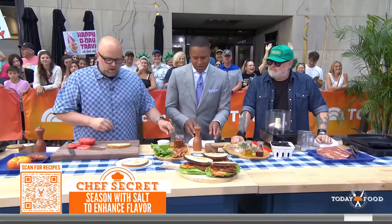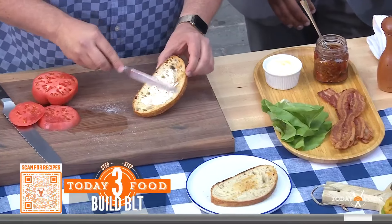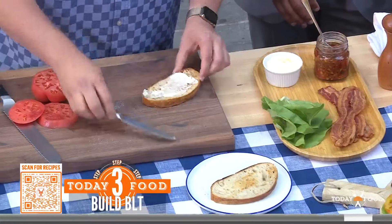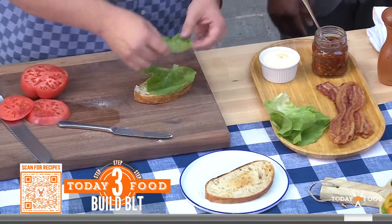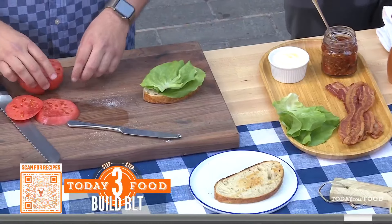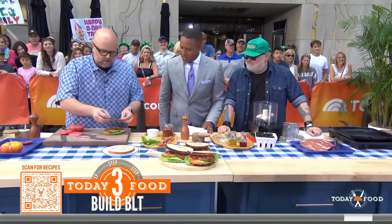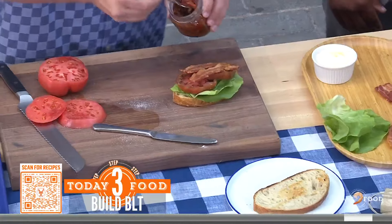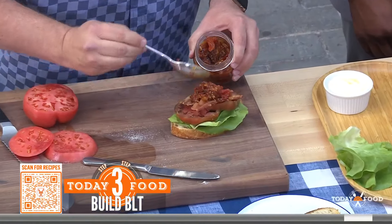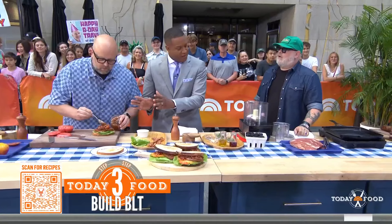We're using toasted sourdough — you want a pretty good toast on it so it can stand up to the moisture in the sandwich. We spread on mayo, layer our salted tomatoes, and then spoon that cherry tomato bacon jam right on top. And there's your BBLTT.